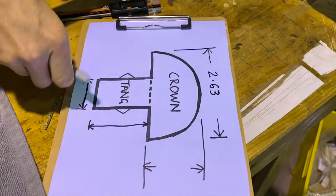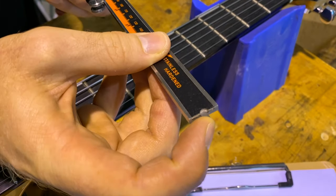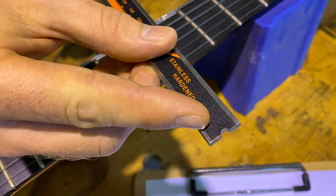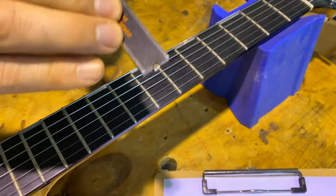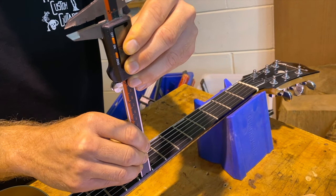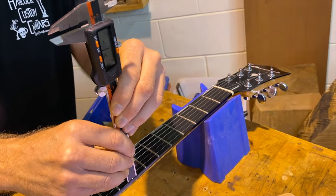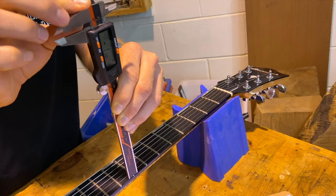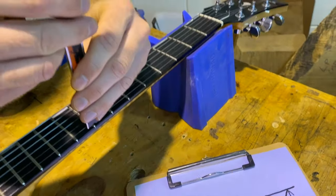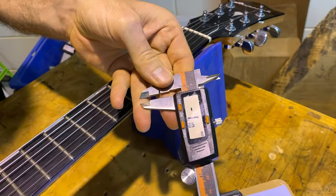To measure the height of the fret, we're going to use the other end, which has a height probe and a little notch that fits over the fret. You'll be able to measure the difference between the end of the caliper and that probe. First, I'll zero off the caliper — just push down on a flat surface, hit zero — and then when I fit it over the fret, that's pushing on that probe and that's going to tell us the exact height. I've got about 1.1 millimeters. Write that down.